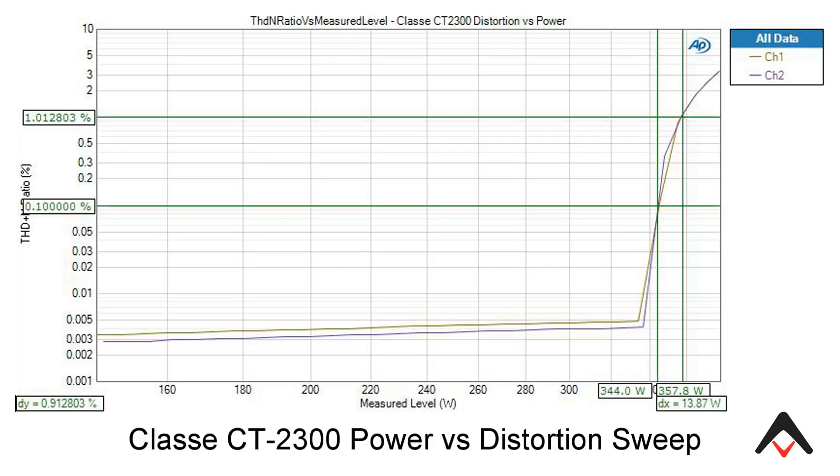If we look at this Class A amplifier that I reviewed a couple of years ago — it's a CT2300, 300 watt RMS rated amplifier — and look at the measurement I ran at 1 kilohertz with both channels driven, you can see the horizontal line from below 160 watts all the way past 300, maybe to about 340 watts. That horizontal line means the amplifier is running in a very linear region — it's not distorting, it's not clipping. The distortion is below 0.005% all the way up to about 340 watts, and then it just goes almost straight up vertically. That point where it goes from horizontal to vertical is called the knee of the graph.